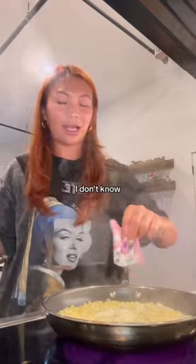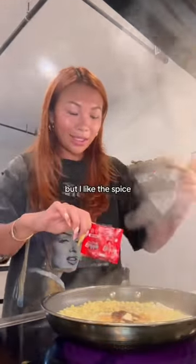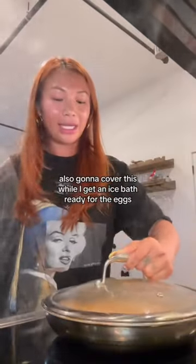I know a lot of people add milk to this, but I just don't really want to do that. I feel like the whole reason is to tone down the spice, but I like the spice — my mom taught me that. Looks stunning, so I'm going to add the rest of this cheese I have. I'll cover this while I get an ice bath ready for the eggs.